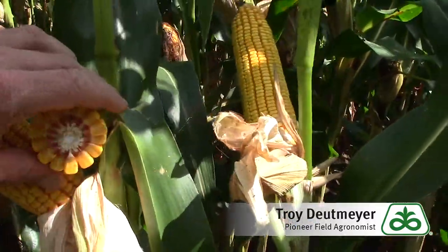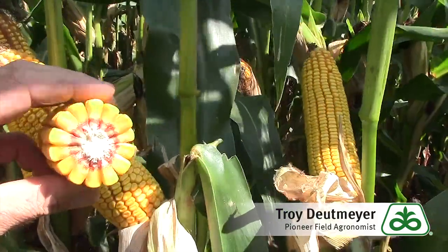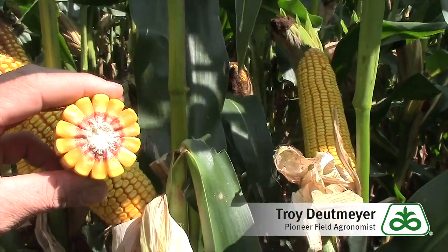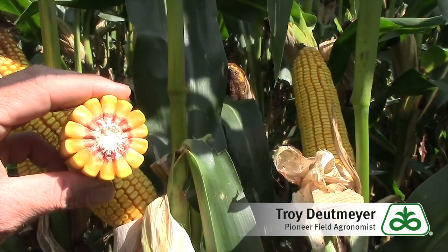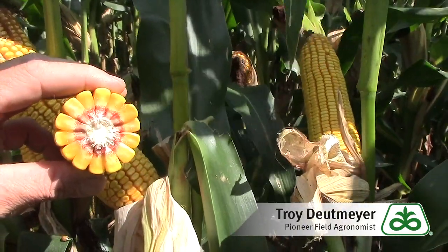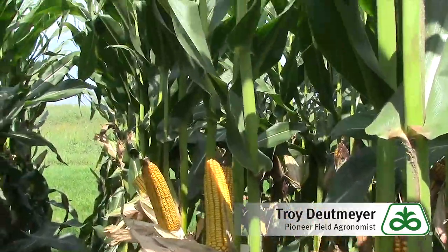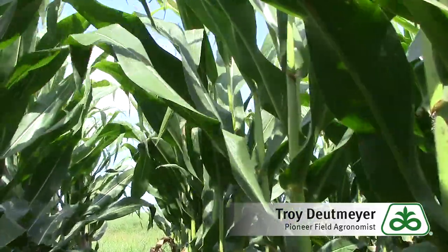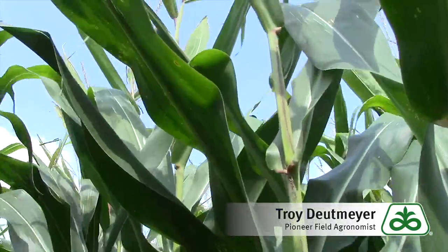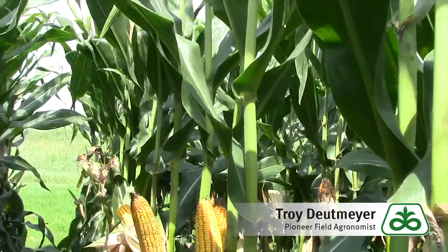Another thing I like about 0306 is the fact that it puts on such a deep kernel. A lot of our current breeding allows kernels to flex late in the growing season, taking advantage of the proper environment for high yield — kernels can continue to add depth. Along with the depth, 0306 has excellent test weight as well. You can see great ear uniformity here and just phenomenal plant health. This plot was not sprayed with any fungicide, and you can still see we're doing a great job protecting those leaves above the ear despite a very wet growing season.